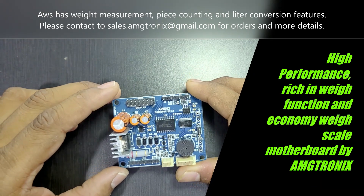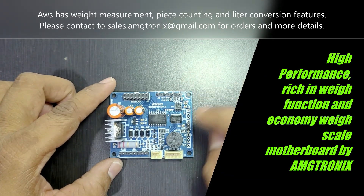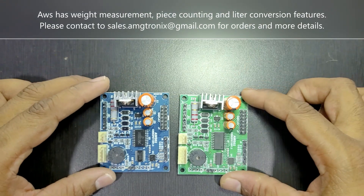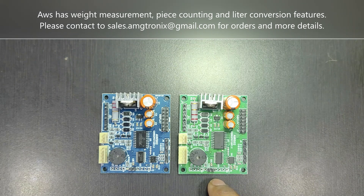It has battery backup of more than 18 to 24 hours based on usage. It supports battery operation with either 4 volt or 6 volt options. There are two different board colors: blue supports the 4-volt lithium battery, and the green board supports the 6-volt battery. Both PCBs are the same except for supporting different battery voltages.